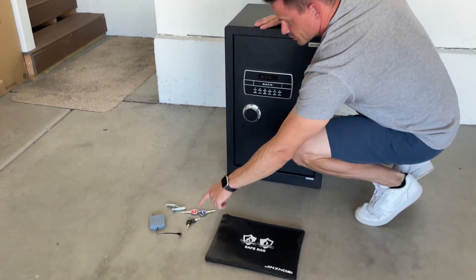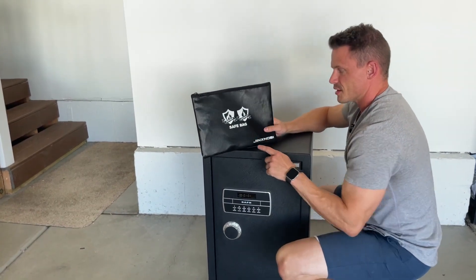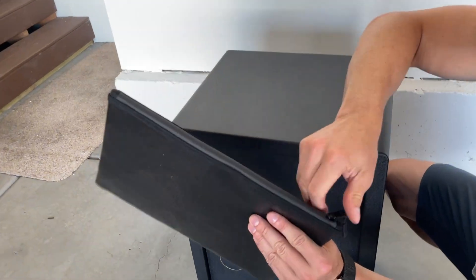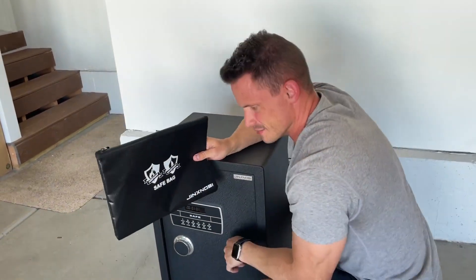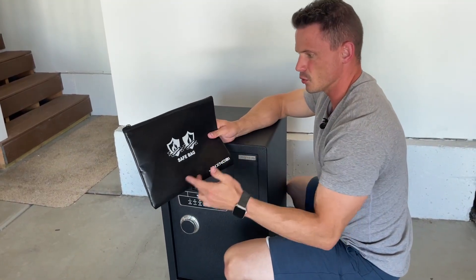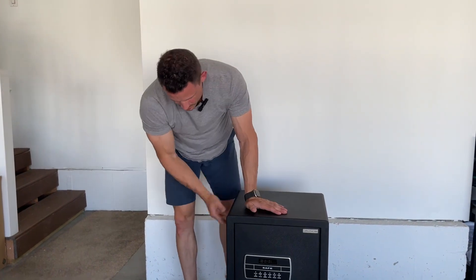I love this thing. You've got the keys, the internal keypad, you can bolt it down, you've got the backup battery. It also comes with a waterproof and fireproof bag — nothing's getting in there. What's smart is they made it the size of a normal piece of paper, so you don't have to fold your documents. You can put in a full piece of paper or whatever your document is, throw it in the safe, and you're good to go. I would highly recommend this — it's amazing.